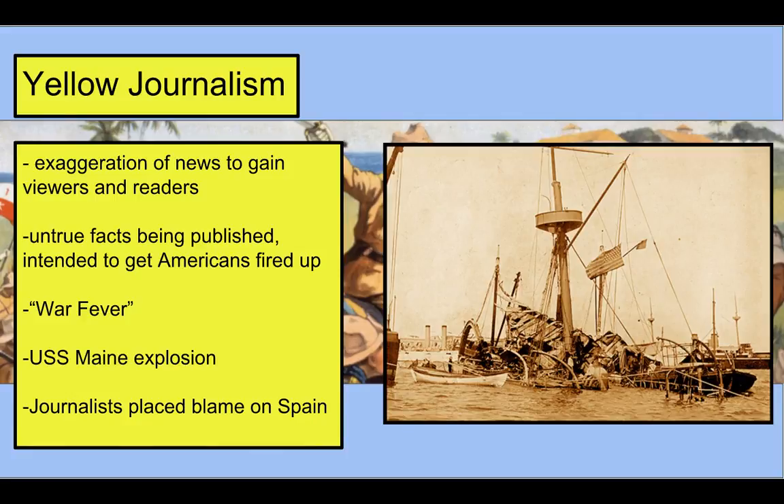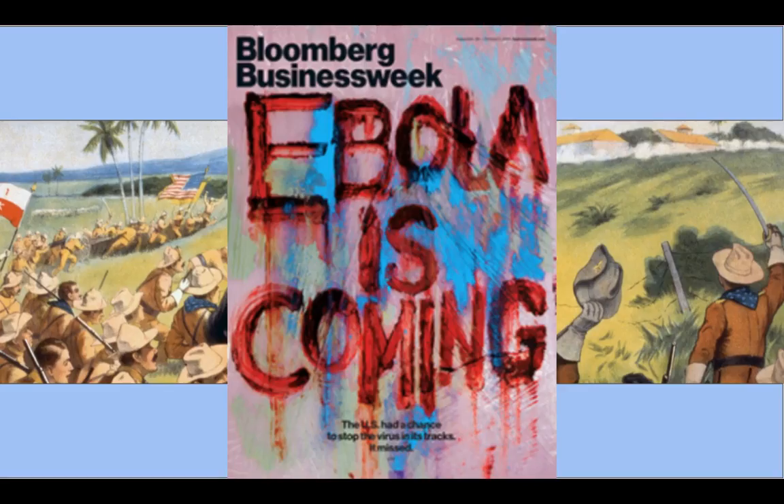Blaming Spain for the Maine was a pretty good reason to sell the American people on war. Yellow journalism exists today as well — remember when Ebola was sweeping across Africa and people feared it coming to the United States? A magazine cover reading 'Ebola is Coming,' written in what looks like blood, was meant to scare people and exaggerate the threat. Ebola had no real chance of sweeping through the United States, but this is what the media still does today.